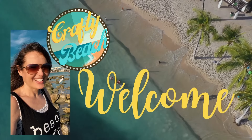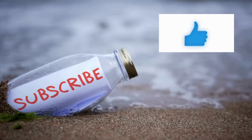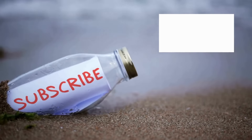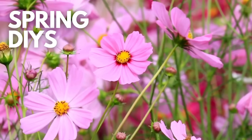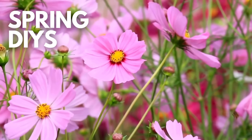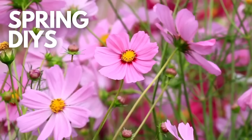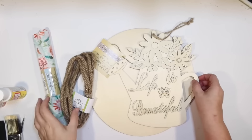Hold up, I am on my way. Let's go to the ocean, let's go outside. We can hang out on the beach without freezing. Welcome to Crafty Beach. This is Julie. Today I put together a compilation video of 16 of my best spring DIYs, and I hope you enjoy. Let's get started with our first spring DIY.